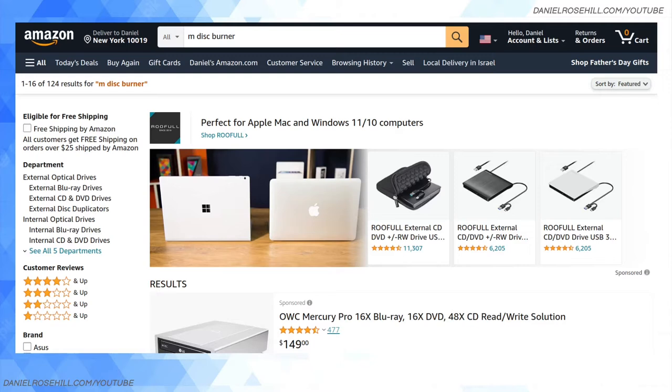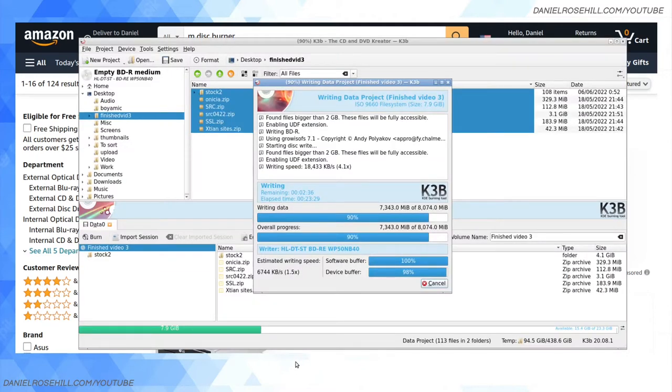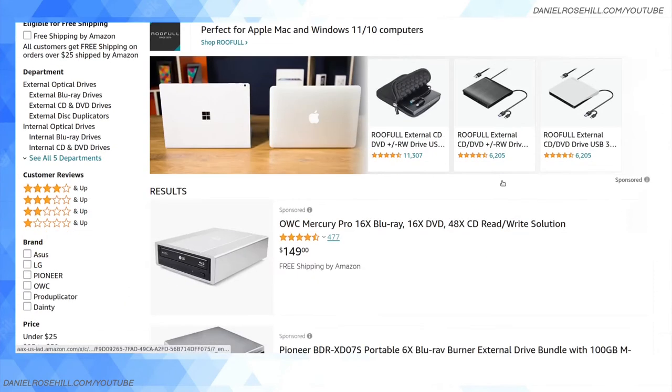I just had a comment exchange with a commenter on this YouTube channel and he said that it's a firmware thing, which makes total sense to me because it's a six times drive and four times discs, but I'm not getting past 1 to 1.5 times — that's about as quick as you can get.